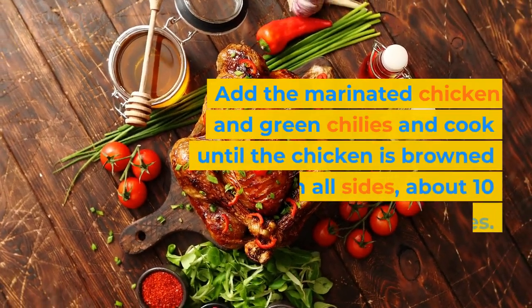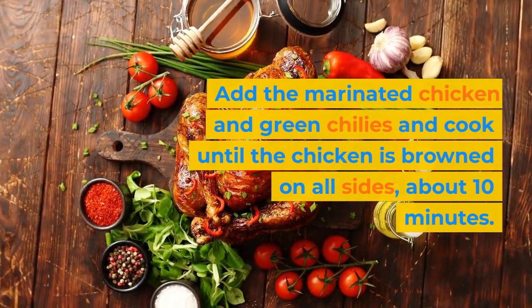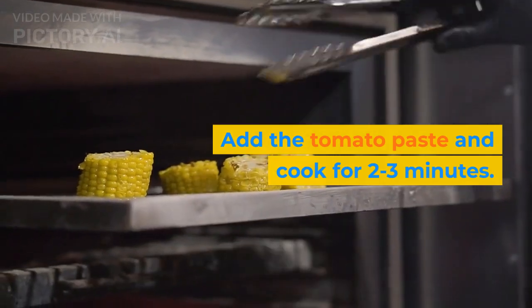Add the marinated chicken and green chilies and cook until the chicken is browned on all sides, about 10 minutes. Add the tomato paste and cook for 2 to 3 minutes.